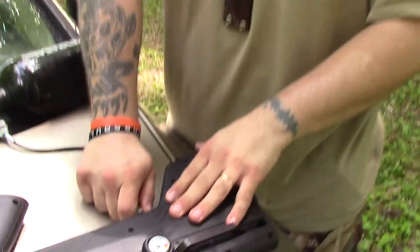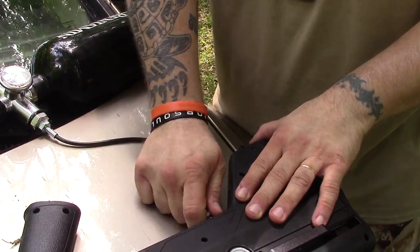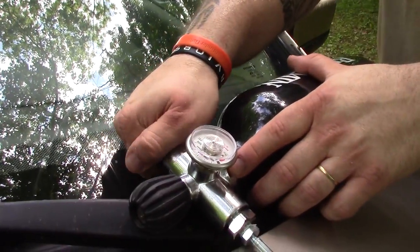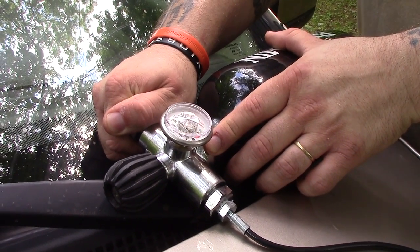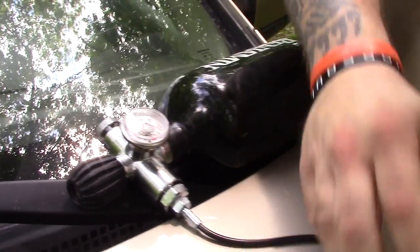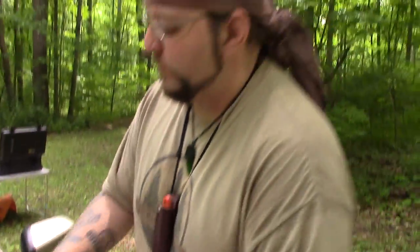Now here's the really important part: the quick release is now locked on there because of 3,000 pounds of pressure. You have to take this release valve right here and crack it to get that pressure off, then tighten that back up, and now you can release the quick connect. It's just that easy.